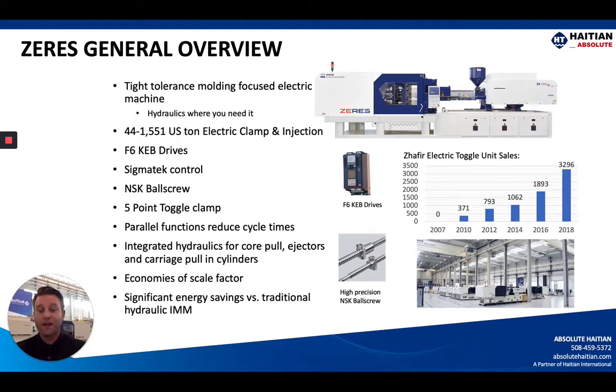The general overview: this is a tight-tolerance-focused electric machine. However, compared to the Venus all-electric machine, it has hydraulics integrated where you need them. The Zeres machine is available from 44 US tons all the way up to 1,551 tons. It features electric clamp and injection powered by KEB F6 drives. We utilize the Sigma Tech controller, which we'll go into later, and the NSK ball screw is the focal point of the five-point toggle clamp — a very proven design. We also offer parallel functions to help reduce your cycle time.